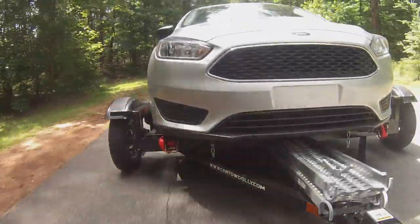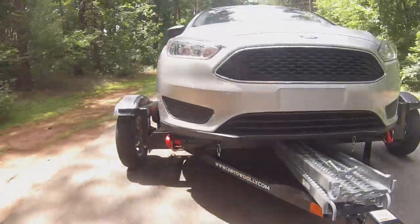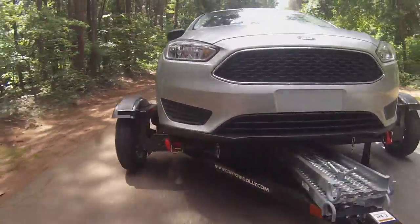This episode is brought to you by the Acme Toe Dolly Company, the manufacturer of the original hydraulic disc brake toe dolly. Brian from RVing Illustrated, and today we're going to talk about the latest and newest generation of the Acme Toe Dolly.